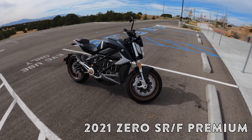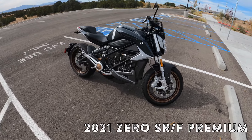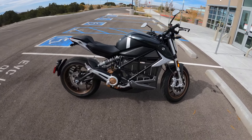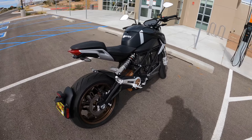Well, riders, this is it. My first ride and impressions with the Zero SRF Premium. And I think I finally found what I've been looking for in an electric motorcycle. Stay tuned to find out why.